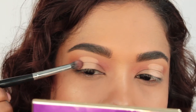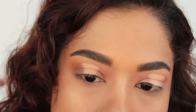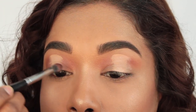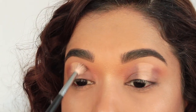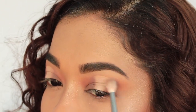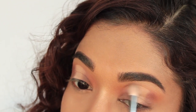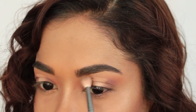And that's it, that's the look — I'm kidding, that is not the look! Just going over with my transition color so the color is going to show up a bit more.